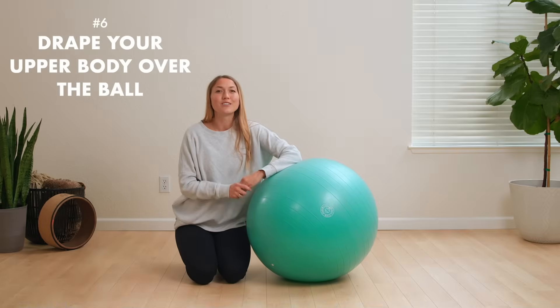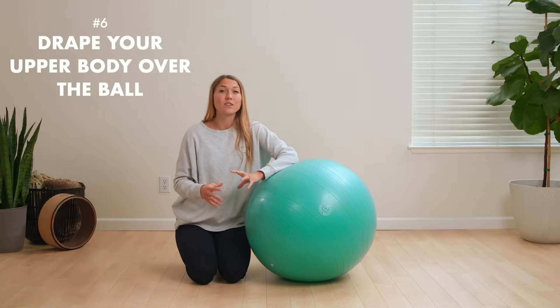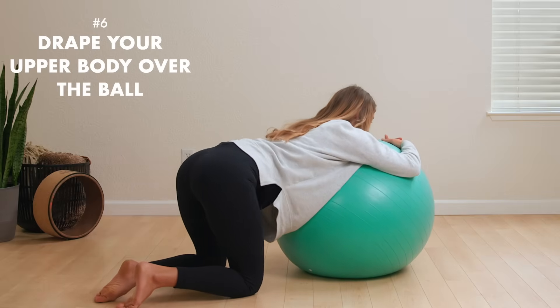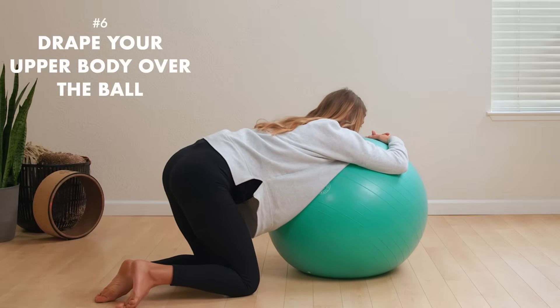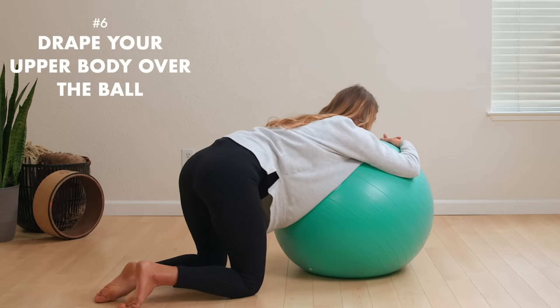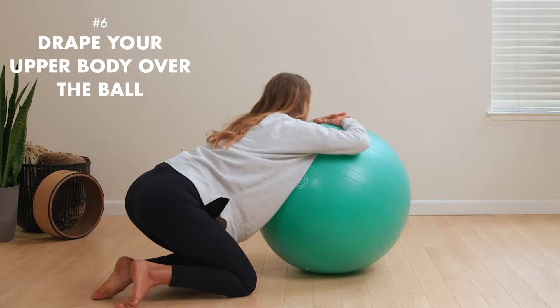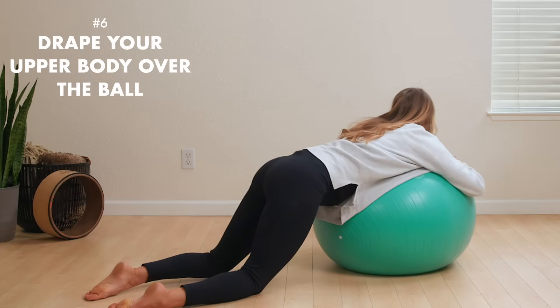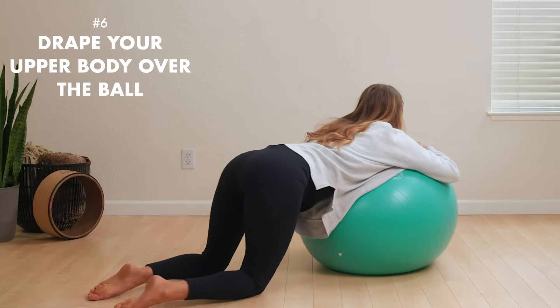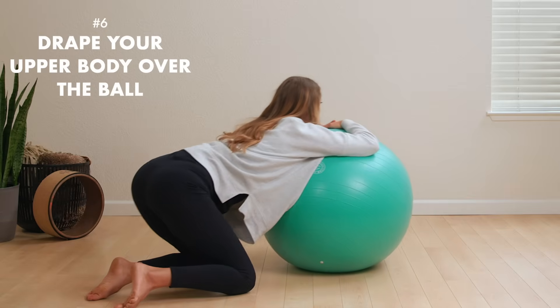From this draped position, do some small hip circles starting to your left for one to two minutes, then switching to your right side for the same amount of time. After those small circles, do nice big hip circles — as dramatic but as comfortable as you can — one to two minutes in one direction and then one to two minutes in the other direction.